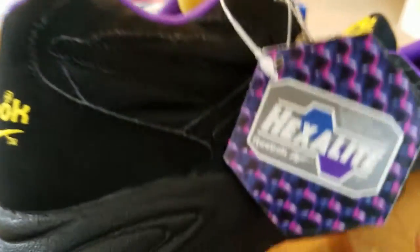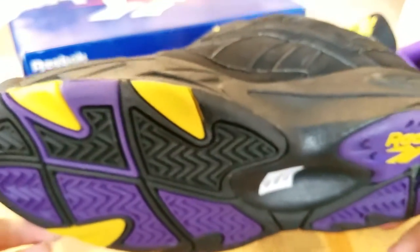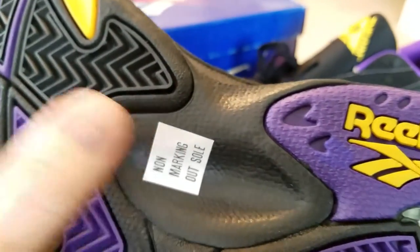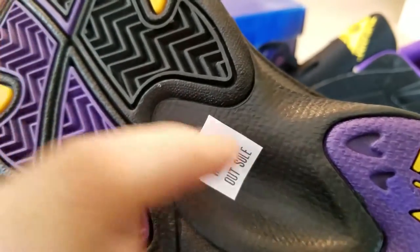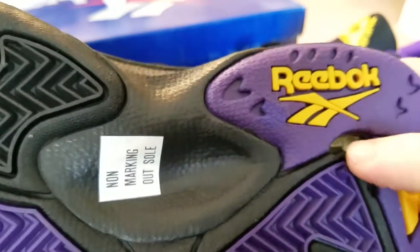I'm super happy to come by these again on eBay and add another pair to my collection. I wish they were the white pair because those were leather and I could wear them and really enjoy them. One interesting thing — just like the original on my pair, I remember the 'non-marking outsole' label was on a sticker instead of written directly on the outsole like the majority of shoes at the time.